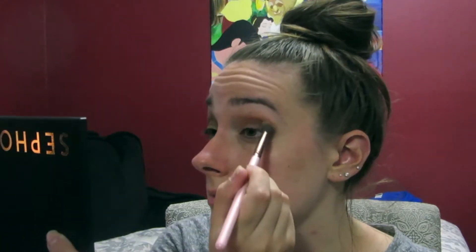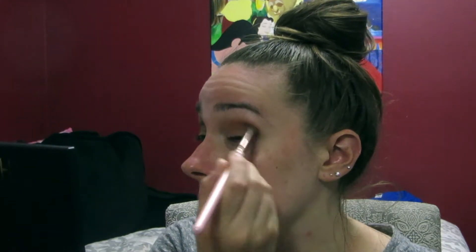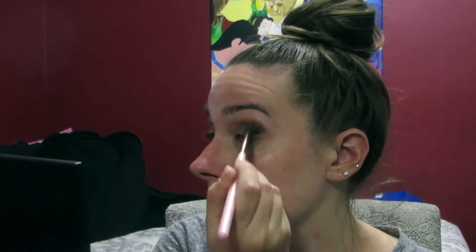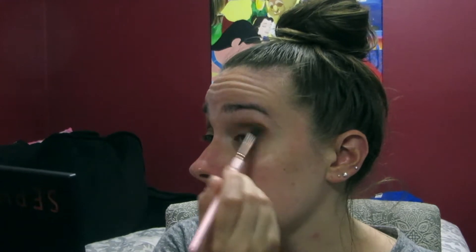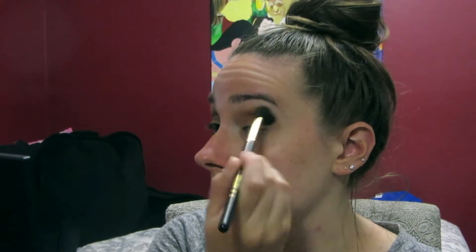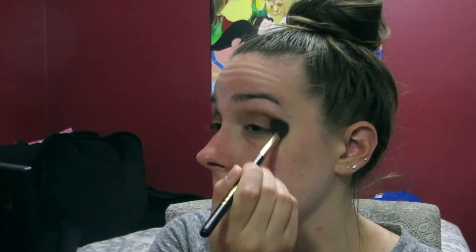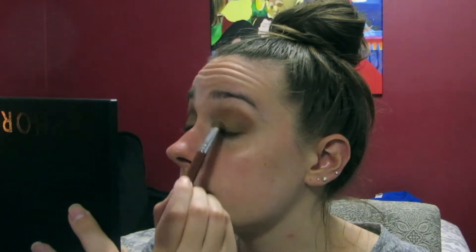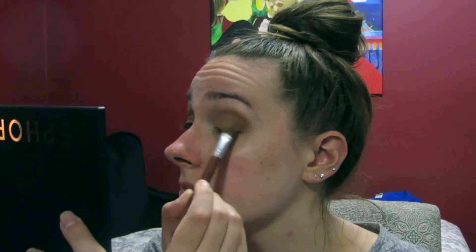At this point I was just taking a bunch of colors and blending them all together to see what happened. I was honestly just having such a fun time playing around with all these colors and experimenting with this palette, just dipping my brush into whatever color grabbed my attention. Then I'm going in with the Sigma tapered blending E40 brush, continuing to blend all those colors together and make sure there are no harsh lines.